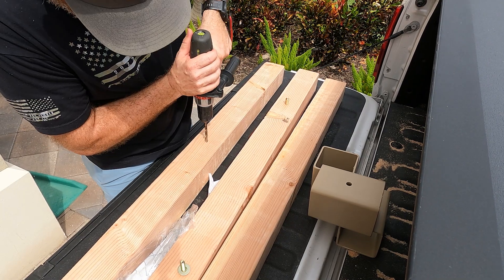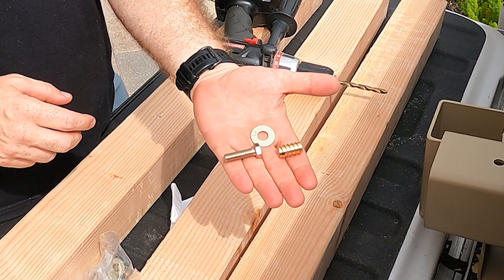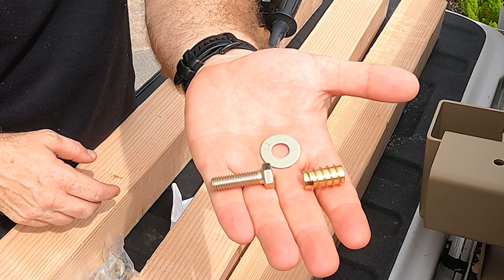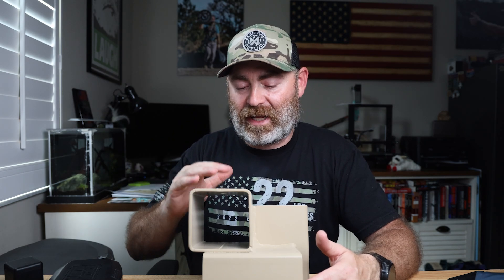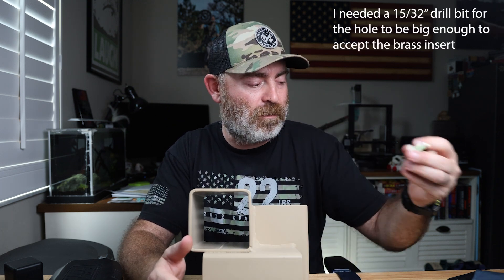Like I said, I wanted this to be portable, so I got these brass inserts — I drilled a hole and then inserted those to accept a grade 8 bolt. The brass inserts were 3/8ths and they accept a 3/8ths bolt. This is a 3/8ths by inch and a quarter. I probably could have gone with an inch and a half, but I think it's still pretty sturdy with these inch and a quarter bolts.